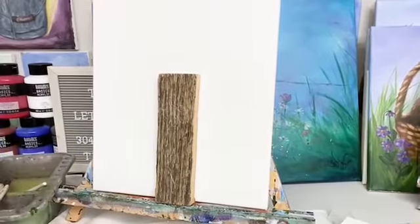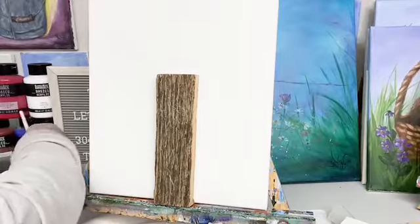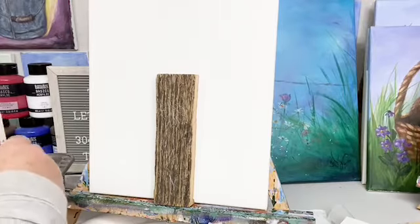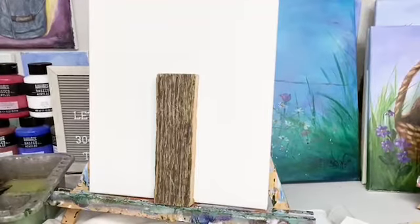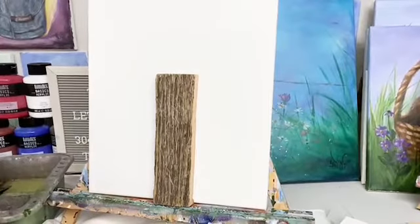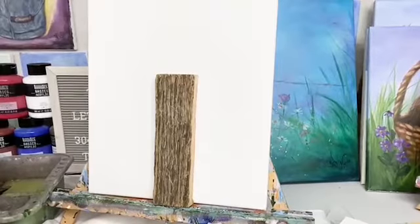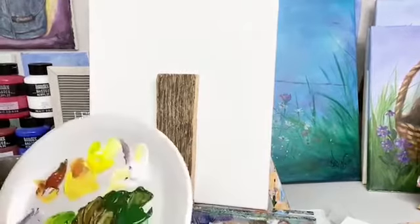Had a beautiful day here today. I hope it was where you are too. Painting is important to me — I want you all to paint with me. So we're going to paint this little daisy. I've got a little bit of blue and I'm going to make some gray for my petals using some blue, white, and sienna.